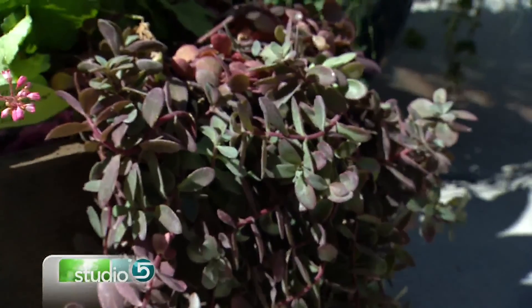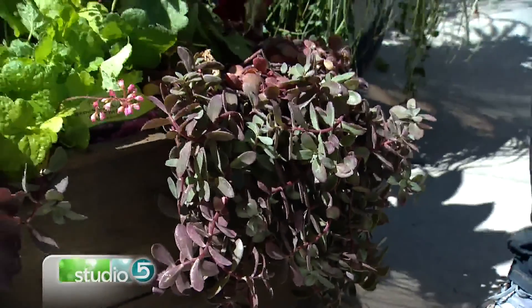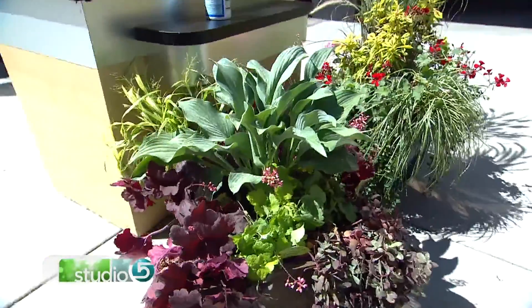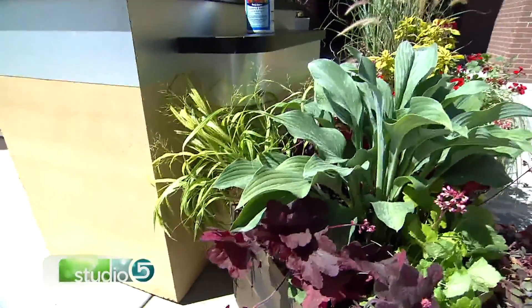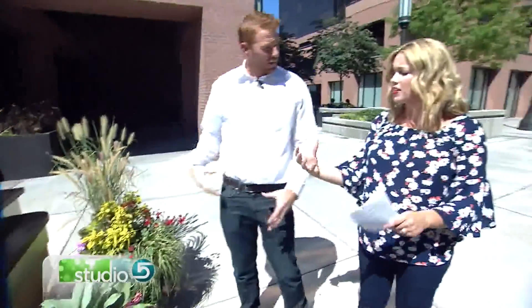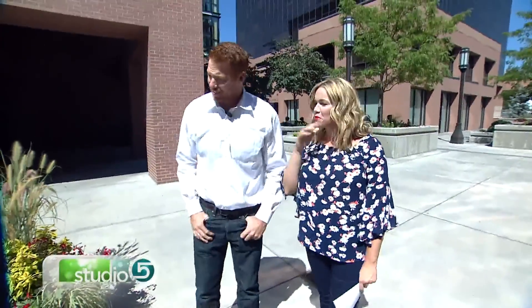We've got hostas around here, a hosta in the middle, and Japanese forest grass in the back — just trying to add more color and different elements. The textures and colors mixed together really scream fall. And again, follow that rule of thumb: take the measurement of your container, chop it in half — that's how many plants should go in there. They're so full, and that's what catches your attention. You don't want to see the dirt in your planter beds — you want color and plants.